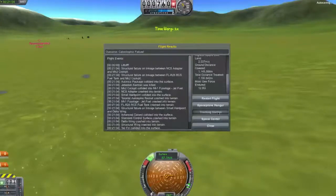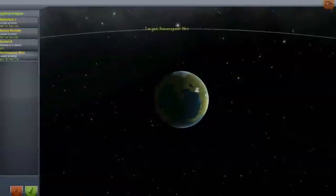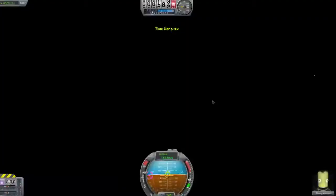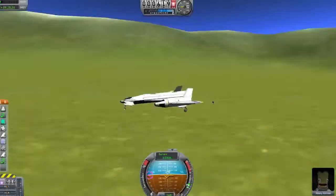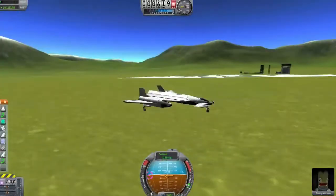Luckily I already had another plane that was already there - here's what I made earlier. But there's a problem with this plane: the engines fell off when I landed so I can't get it back. Oh, it'll be fine. Look, there's no engines on it, they fell off.